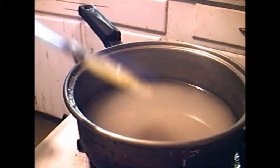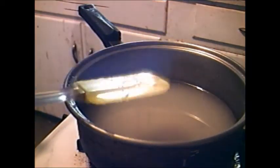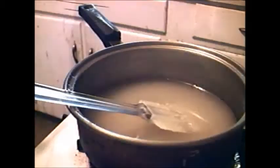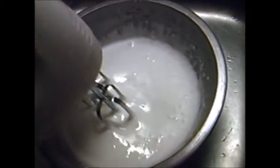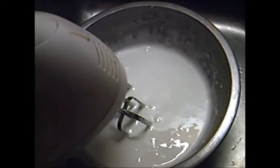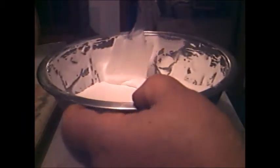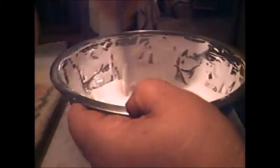Then you turn it out on wax paper and let it harden — that's the game plan. Heat her on up until you get to 238 degrees. I'll put in two teaspoons of vanilla extract now, but you need to keep on beating it. All right, now here's where it gets interesting — it's just about there.